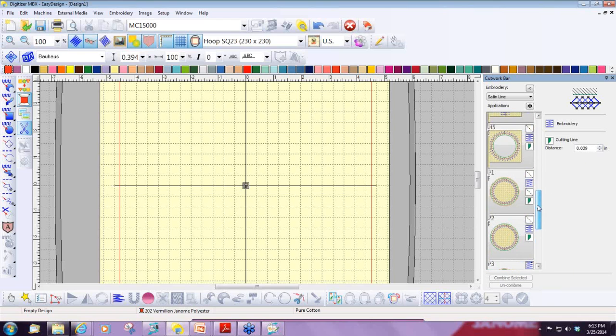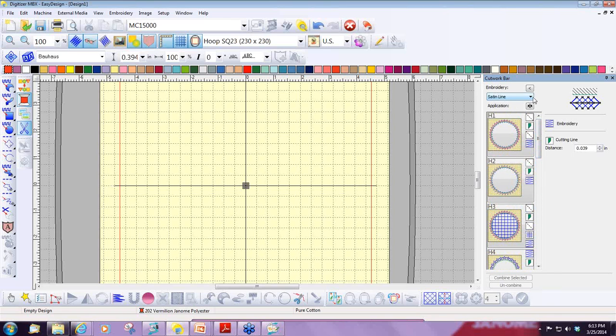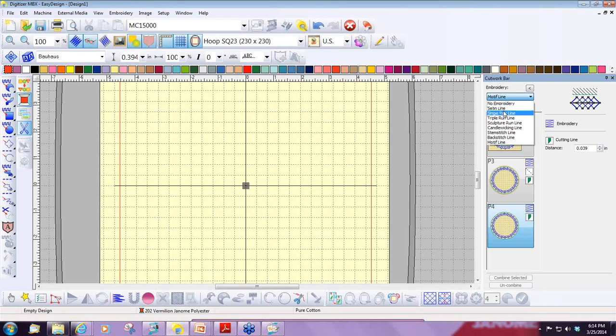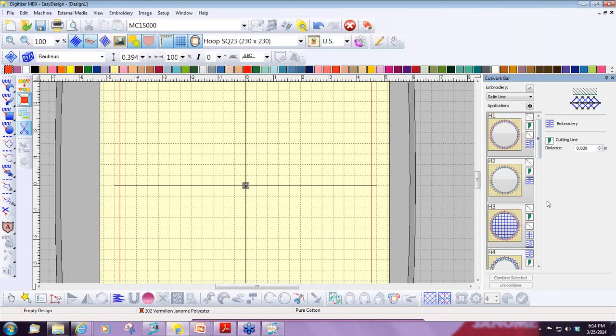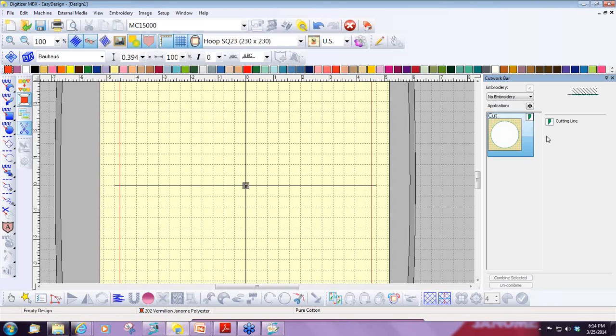A quick way to find the application would be to decide which type of stitch you want to use at the beginning. If I click on the drop-down arrow where it says satin line and I knew I wanted a motif line, it automatically shows me the only three choices where I can change the motif line. If I chose the satin line, I can choose any of the applications. I can also use it to just create a line with no embroidery — I click on no embroidery and draw a line to create an object that will just be cut. I'm going to switch back to my satin line.